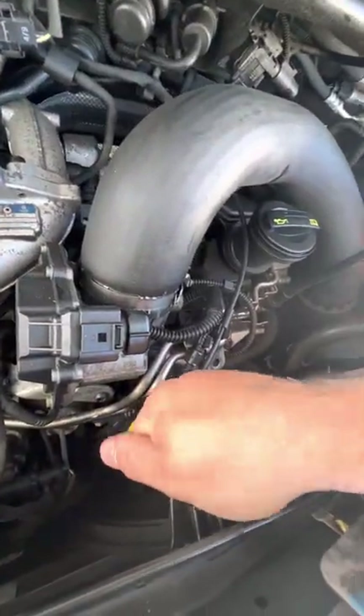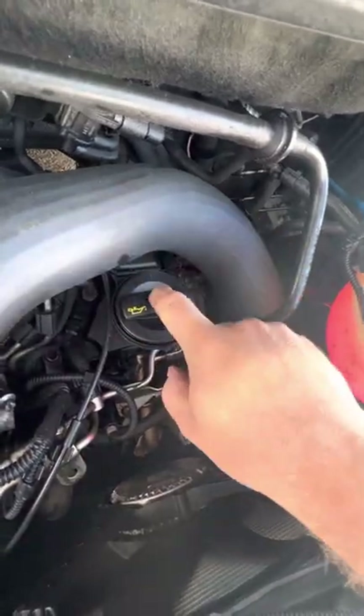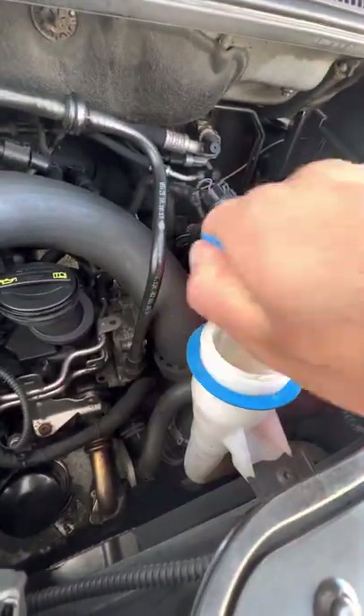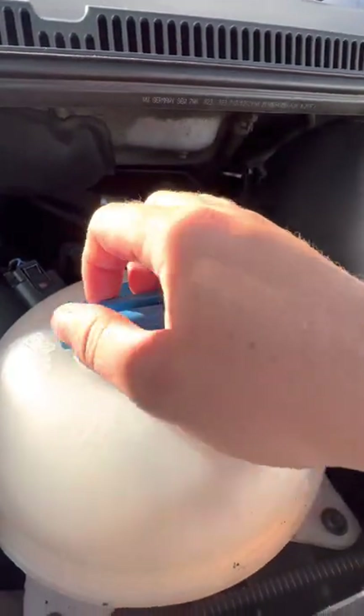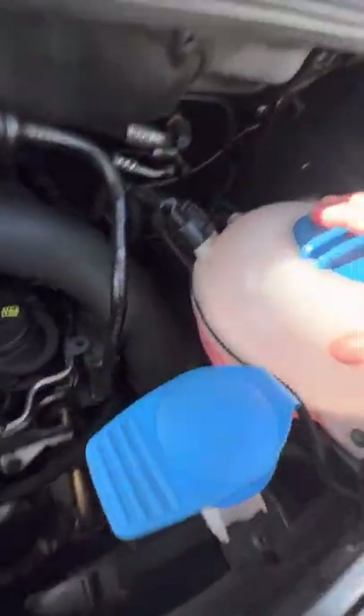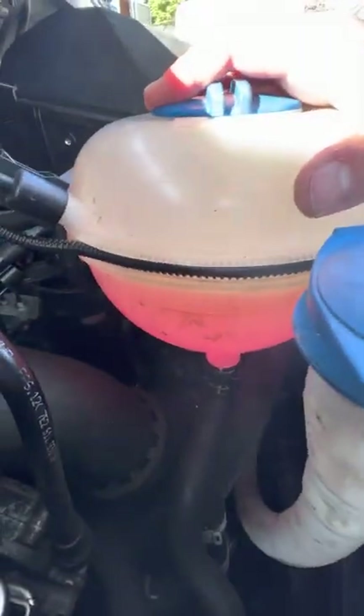Engine oil dipstick is this one just here and your engine oil goes in through this cap just at the top. Washer fluid goes in through here and your engine coolant sits inside this reservoir here, and you can see the level there on the side.